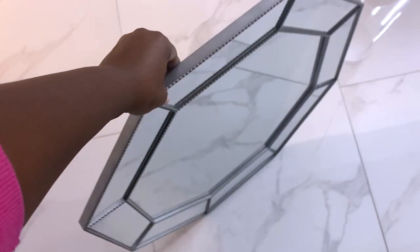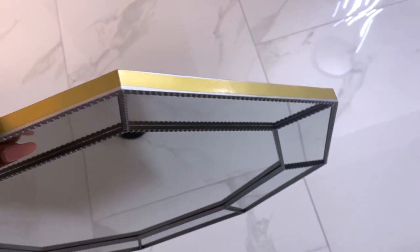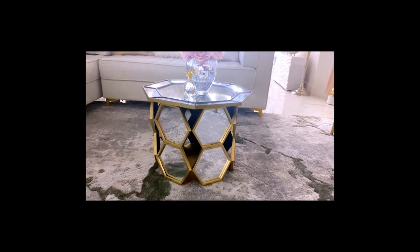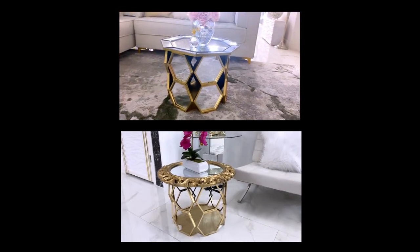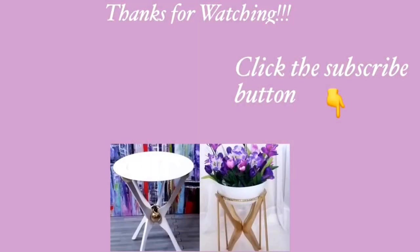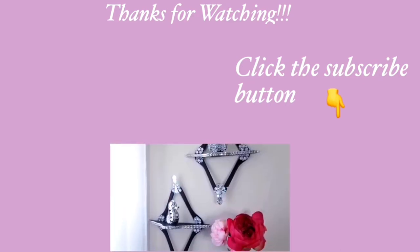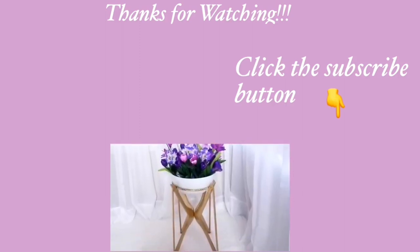You can also use a different design of a wall mirror, like this one I have in my hand. All I did was use washi tape by the sides and then place it on top. The table looks pretty with or without the mirrors — it is totally up to you. Thank you all so much for watching. I have home decor DIY videos linked in the description box below, and for those of you who have not subscribed, don't forget to click on the subscribe button.